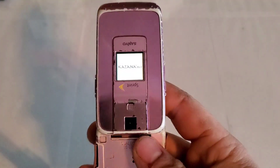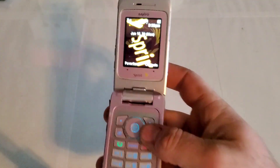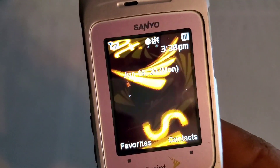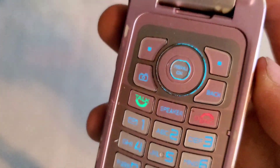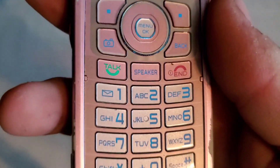Opening it up, it does show Katana DLX when it's open. You have your main display which is also color, and a keypad which is lit up in blue. It's a plastic build keypad, very glossy as well.